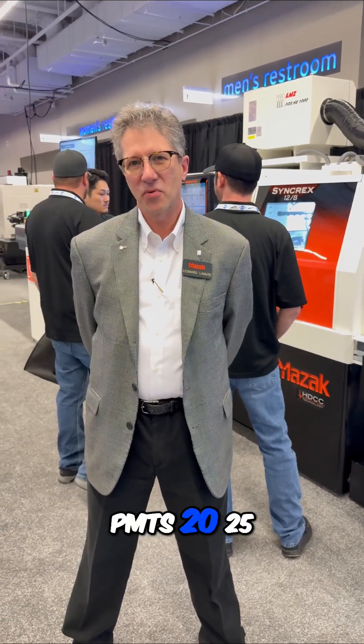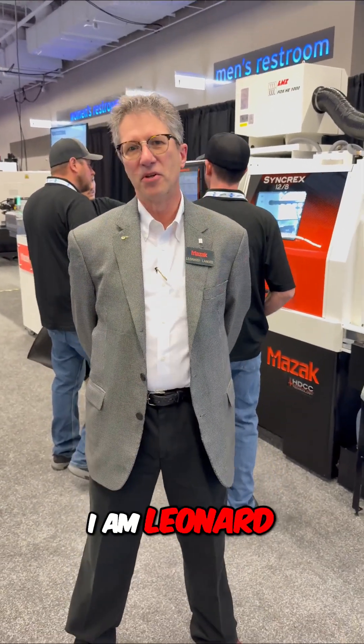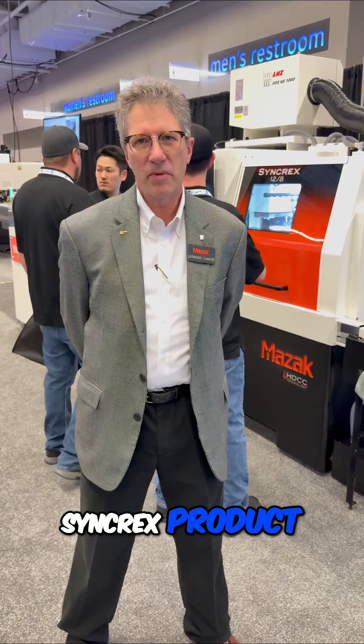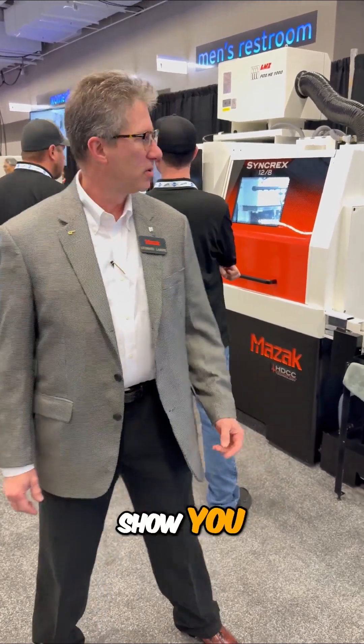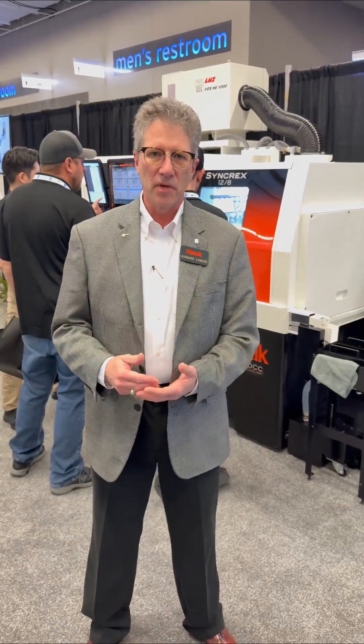Welcome to PMTS 2025. I am Leonard Lanu, Syncrex product manager here in the Mays Act booth. Today I want to show you the Syncrex 12-8 machine, our newest line in our product of Syncrex machines.